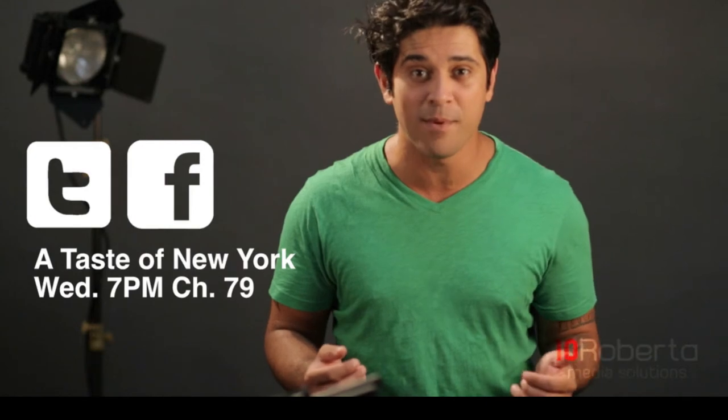For more video production tips, make sure to follow 10roberta on Twitter, like us on Facebook, and check us out in action on Taste of New York — every Wednesday night at 7pm on Time Warner Cable.